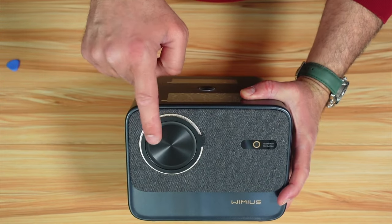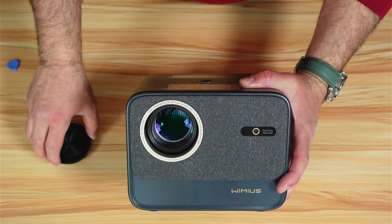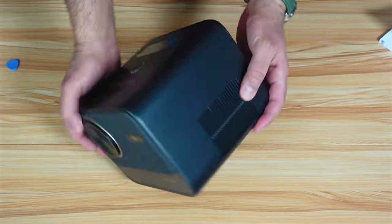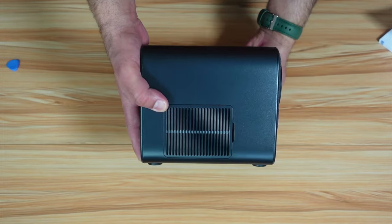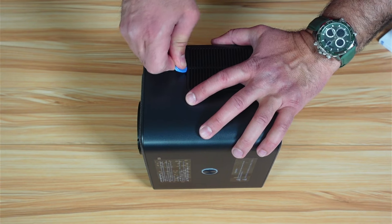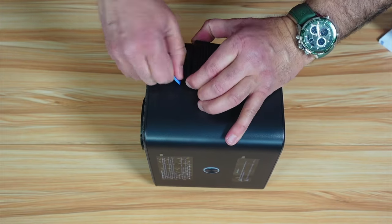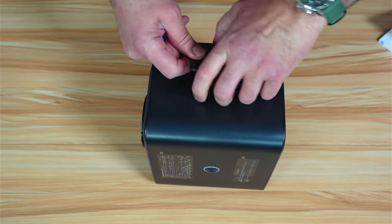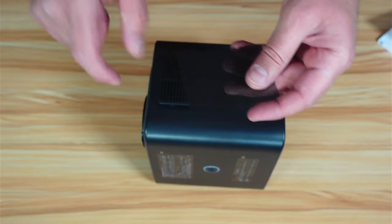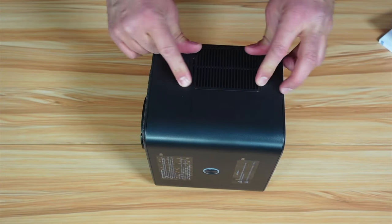On the front of the projector you have the lens, which is very well protected — a nice touch that they provide a lens cover. There is also a sensor for the autofocus with dust protection. On the side there is a removable panel you can clean. Never use a metal prying tool to remove plastic — use a plastic prying tool. Here you can clean the filter inside, then put it back making sure not to squash the filter openings.